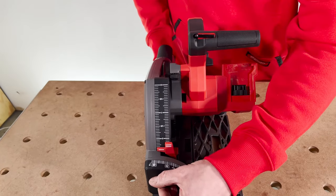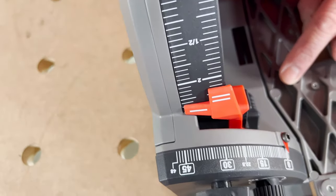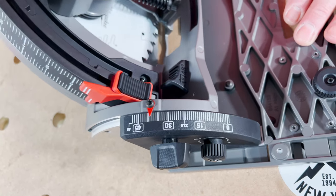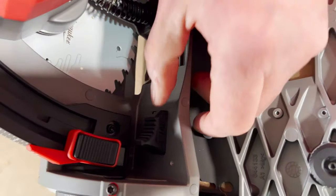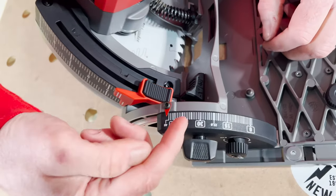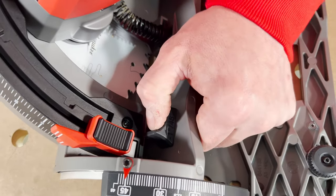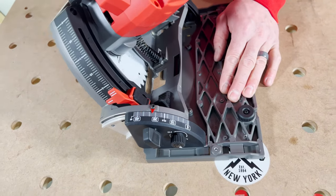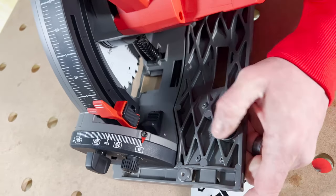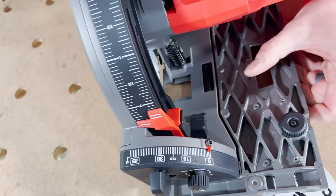With both knobs loosened, you have a scale that goes from negative one to 48 degrees. When you loosen those knobs, the saw goes from zero to 45 and automatically stops. There's a button here — if you engage it and push it, you can then go to 48 degrees. Lock that in front and back depending where you want to stop. Once you go back past 45, it automatically resets. To go to negative one, push that button in again and go past zero — same thing: as soon as you pass zero, it unlocks and resets back.